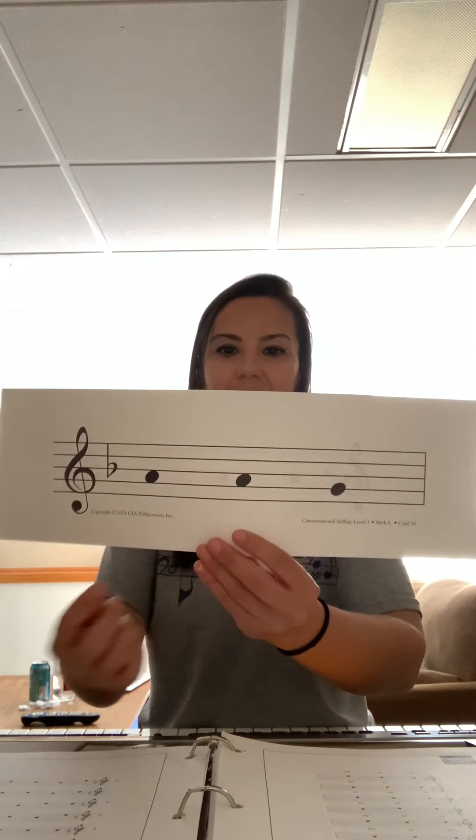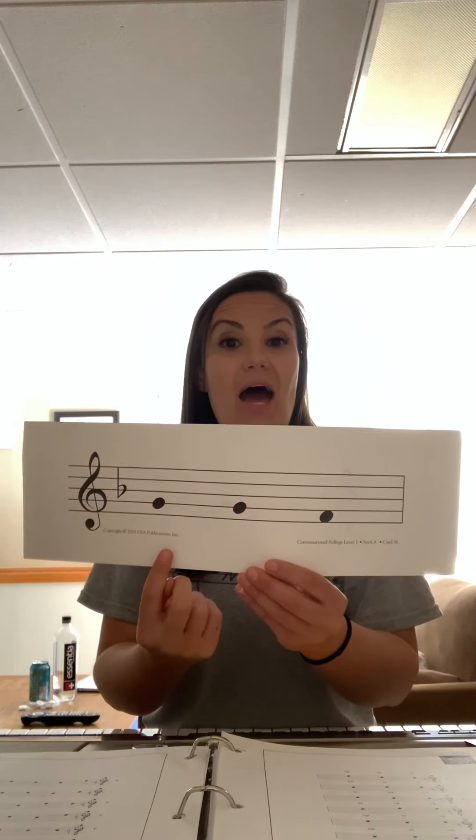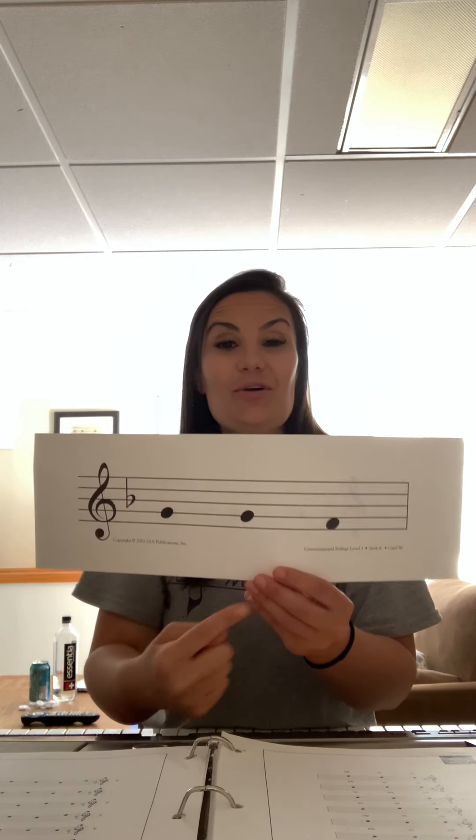DO DO RE — your turn. Here's the next one: MI MI RE — your turn. Here's the next one — starts on RE, because RE is our line note: RE RE MI — your turn. And now our last one: RE RE DO — your turn.